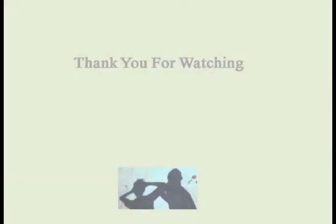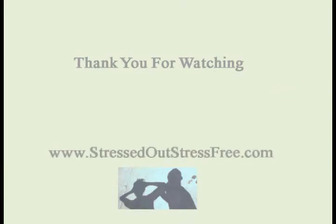Thank you for watching. You can visit us at www.stressedoutstressfree.com. My name is Vincent Woon and see you in the next video.